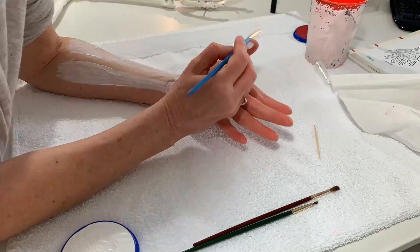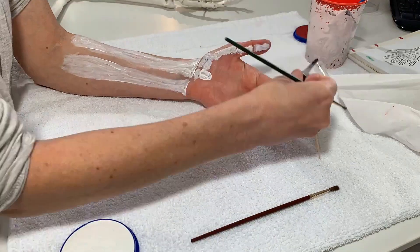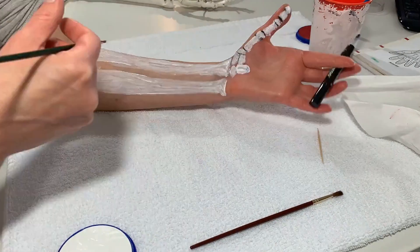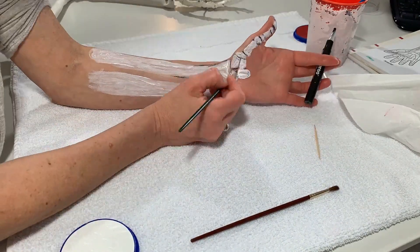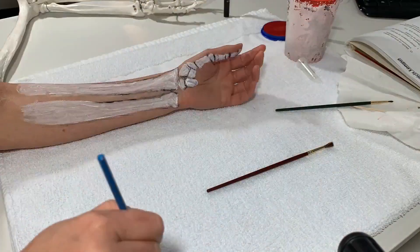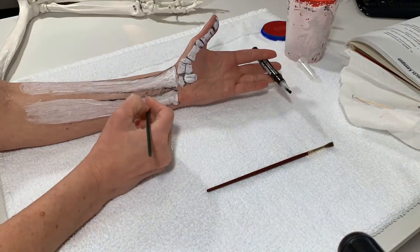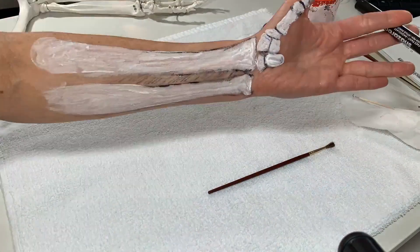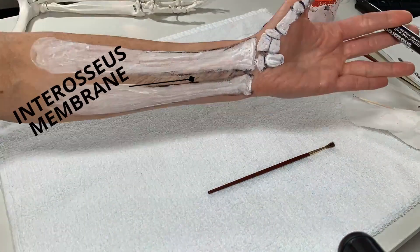In this video I'm going to be painting the flexor pollicis longus. It is one of the deepest thumb muscles and it is the only thumb muscle that bends the tip of the thumb. It originates off of the front part of the radius and also originates off of the interosseous membrane.